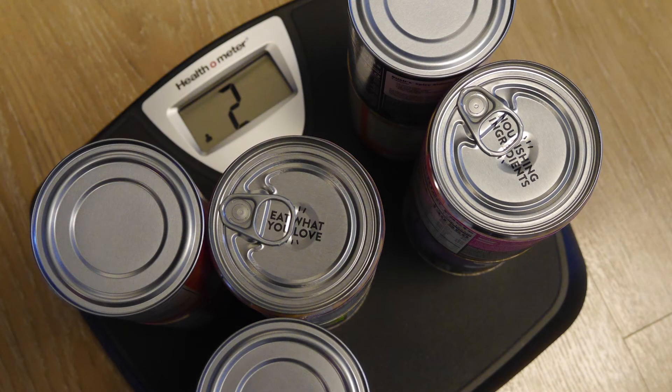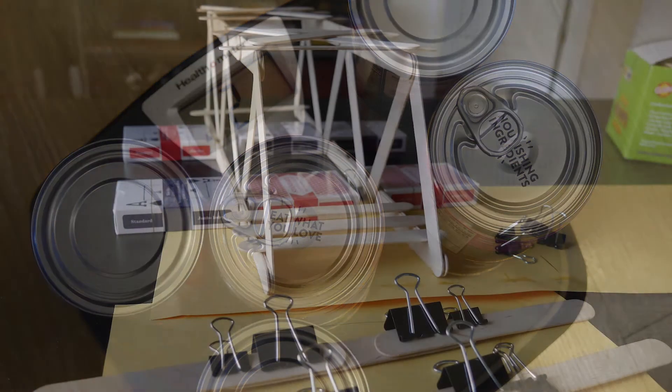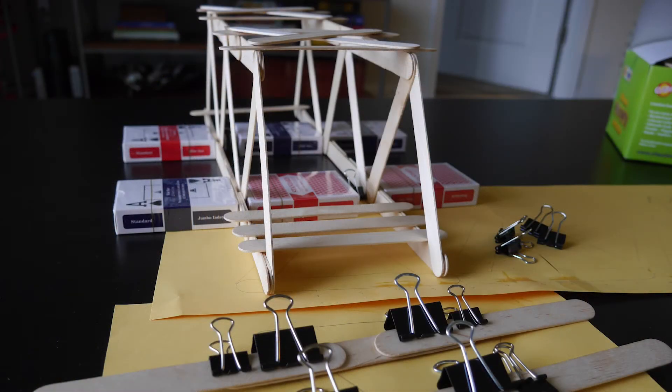Record the maximum bridge load by placing the objects it was able to hold on your home scale. If you had fun, challenge yourself to use your observations from your first bridge to make improvements and build a second bridge.